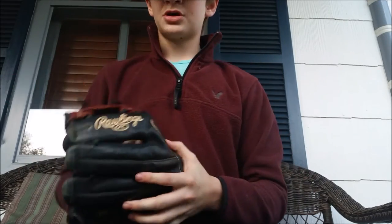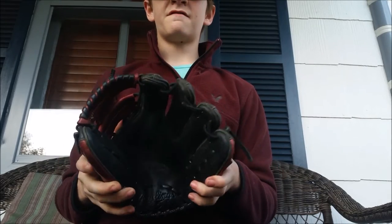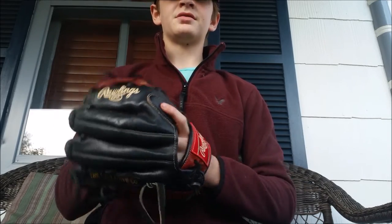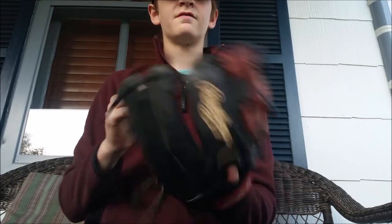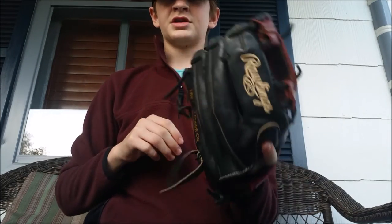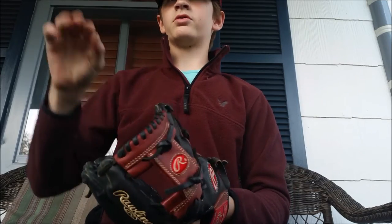Let's get started on the glove's performance and all that good stuff. It is 11 and a half inches, but compared to a 2000, this definitely plays big — this is closer to an 11 and three quarters. The fingers are pretty straight, and overall I just think it plays big. It has a pretty deep pocket — I'll show you a ball right now.